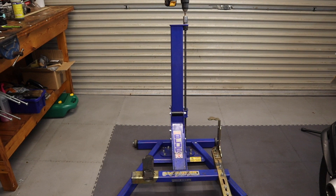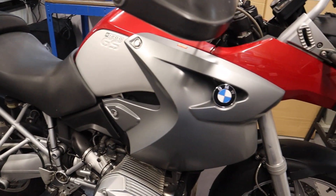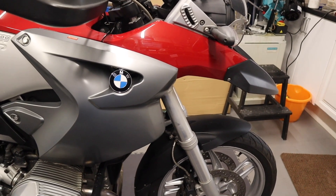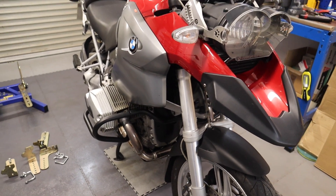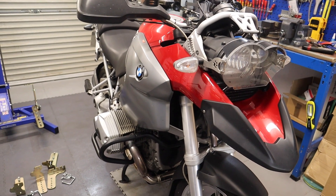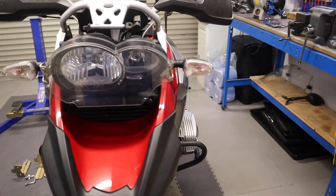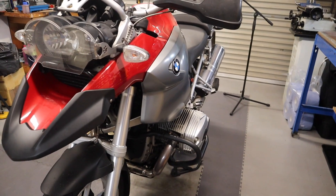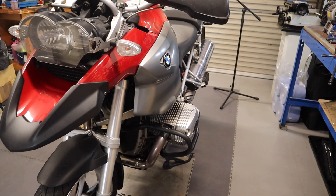Hi everybody. Well, I have a real problem today. My son's GS 2005 that he uses every day to go to work — beautiful bike. Last night on his way back, at 70 miles an hour, he tells me there was an enormous bang, smoke pouring out of the exhaust, no power, and it came to a halt.